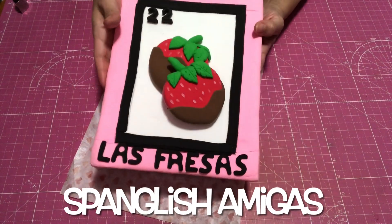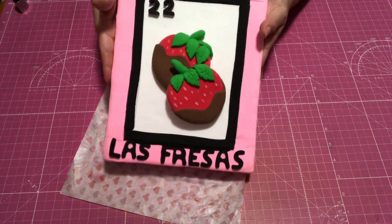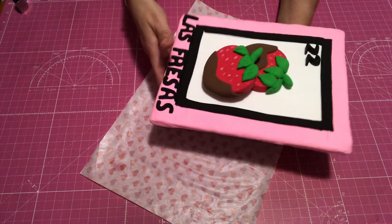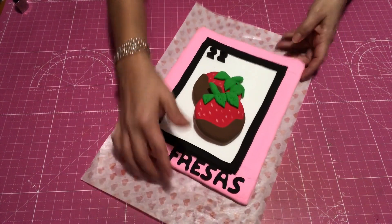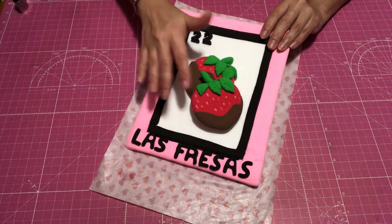And as I said, your support will help us out a lot. So here it is, it's all done. I'm just going to be adding some glitter on my pink border — trying to give it some of that glam to it. And this was extremely easy and fun.